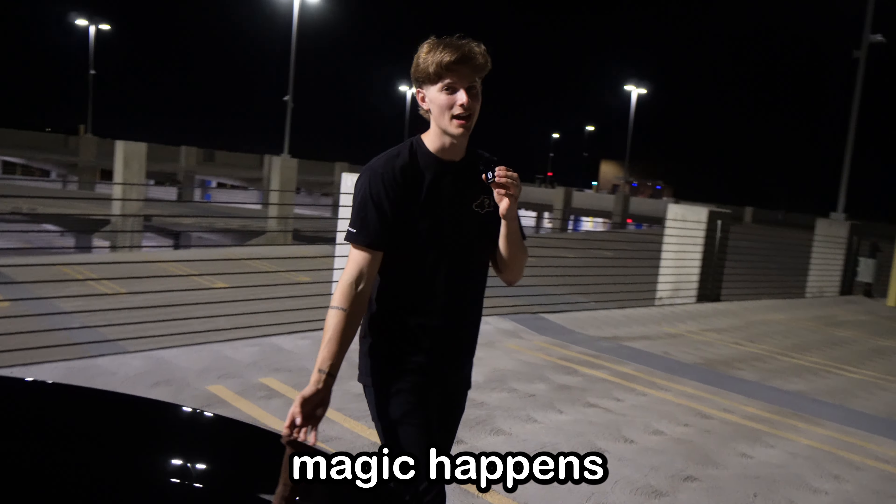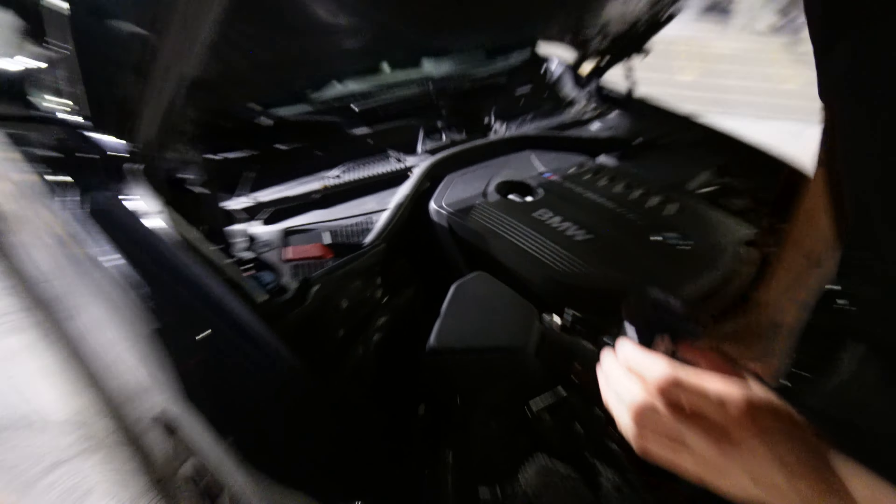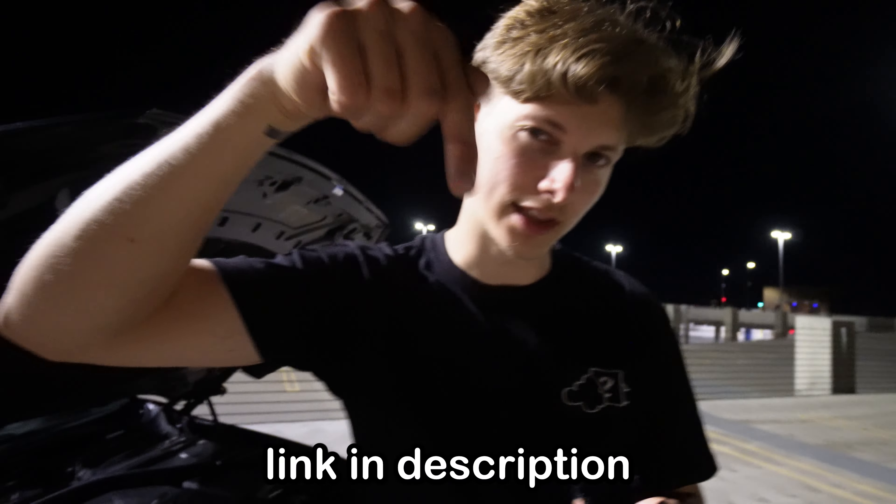We're going to take you to where the magic happens. You can't see it, but there actually is a VRSF downpipe down there coming straight out the turbo. Shout out VRSF — if you want one, link in the description.